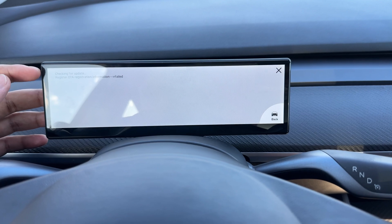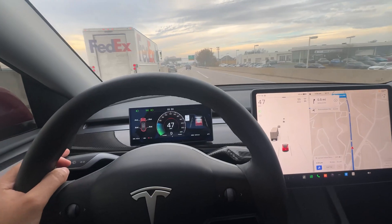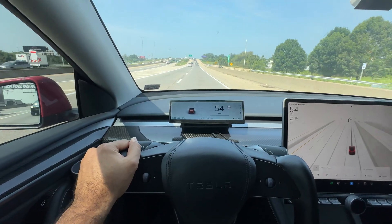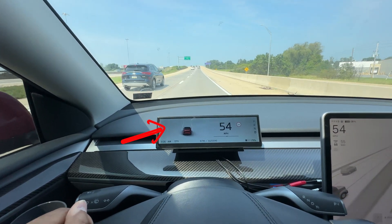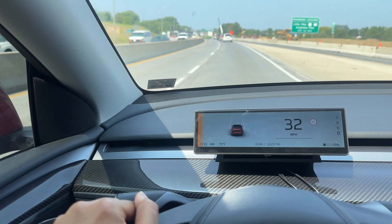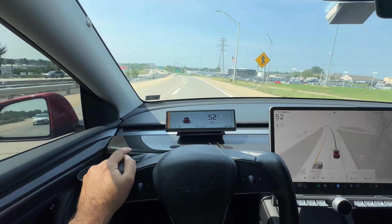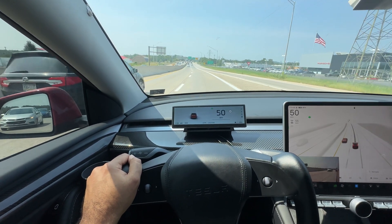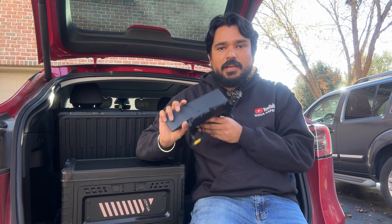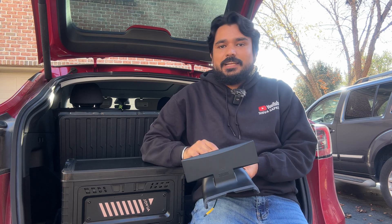We have seen multiple OTA upgrades on this system. It originally came with a regular blind spot monitoring system — just like Tesla, it would flash red when you put your blinker if there's a car in the blind spot. But viewers wanted live blind spot indication before activating the blinker, and the company incorporated that through an over-the-air upgrade. Now it shows a yellow warning when there's a car in the blind spot, and flashes red when you activate the blinker.